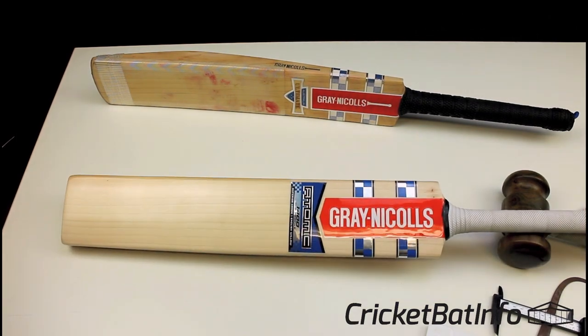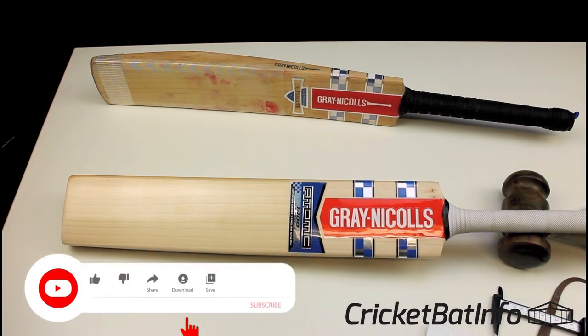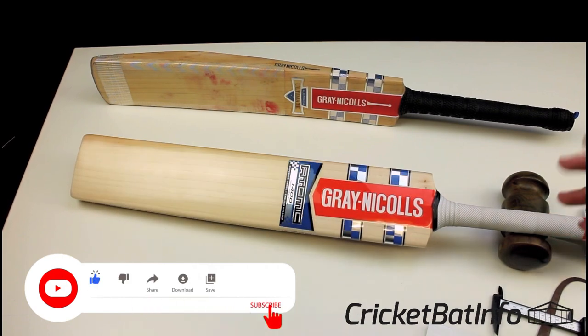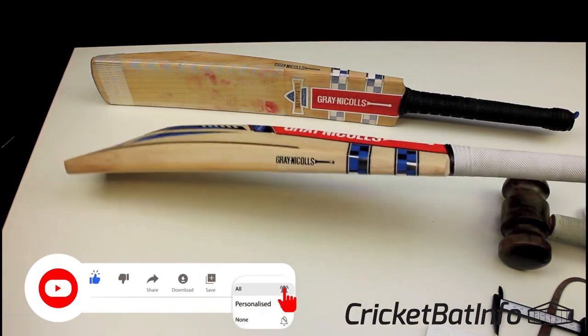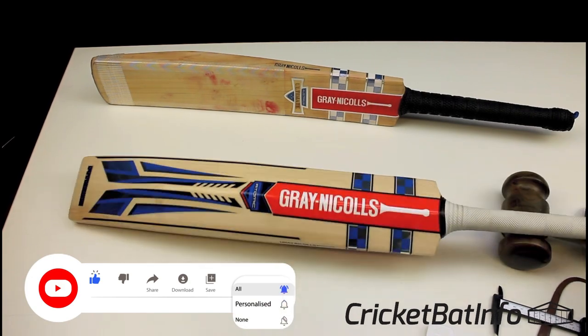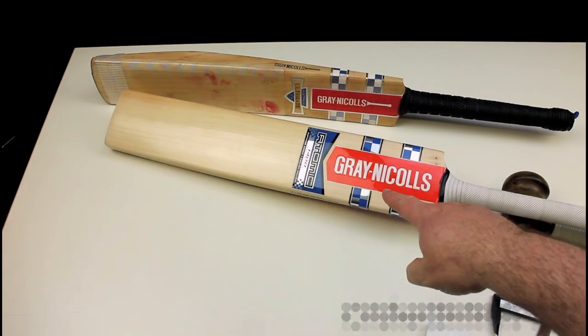Thank you very much to PowerPlay for sending that in. If you want to keep up with all the reviews I do, I'll try to keep you busy during this horrible time with COVID-19. If you enjoy the channel please subscribe — I do want to try and reach 10,000 subscribers by the end of the year. And nothing that I do is actually for payment.